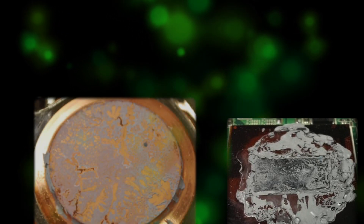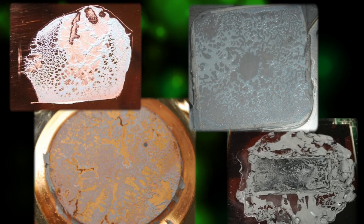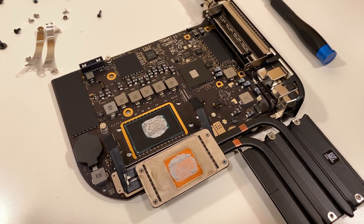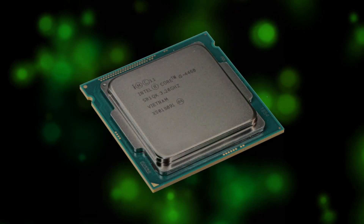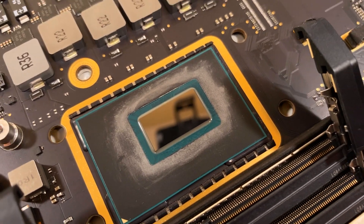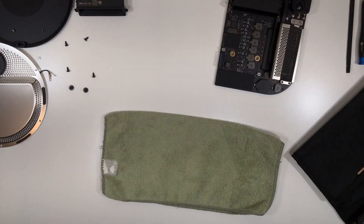Why didn't the MX4 last? It seems that to some extent all thermal compounds are impacted by pump-out and dry-out, some more than others. Based on my observations, MX4 may be just fine for processors with an integrated heat spreader like those found on desktop machines, but not for bare die applications. I use MX4 on my desktop and so far it's been performing well.